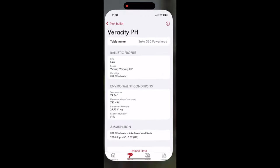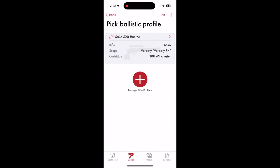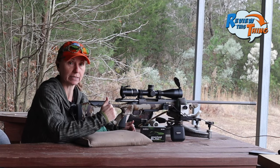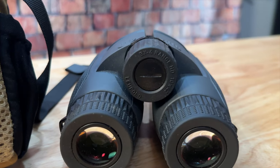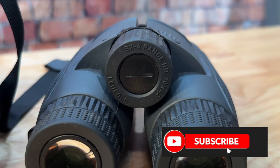It's a pretty cool setup. Basically you take the Burris Connect app and you input the information — your load, your scope height — and you can also upload current weather data. Ideally, we're going to range our target. You saw us use some Vortex range-finding binoculars earlier; now we have these Leupold ones to test out, so you're going to want to stay around for that video as well.